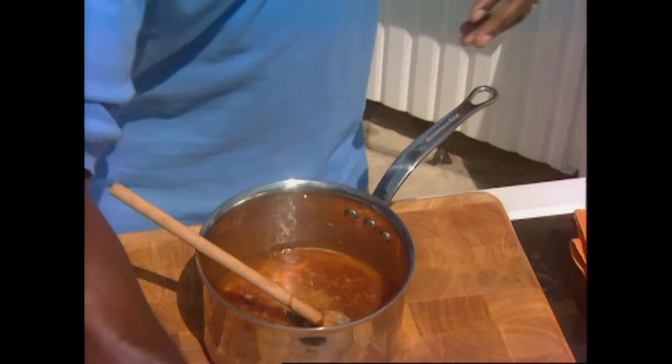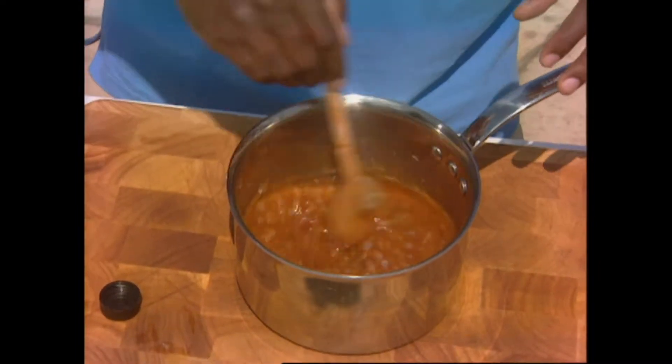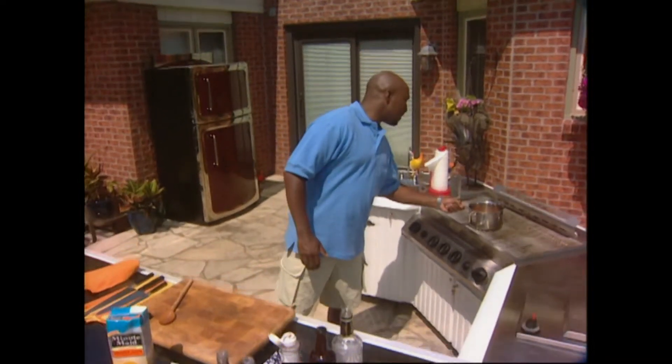Last but not least, a little OJ for that citric acid - that's all going to come out once it's reduced. Let's take a little taste. Good. Back onto the heat for 45 minutes.